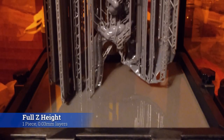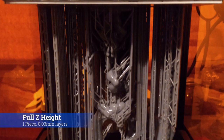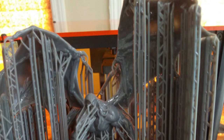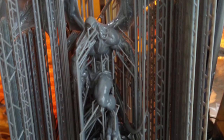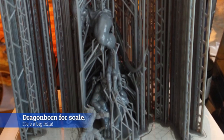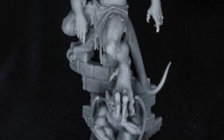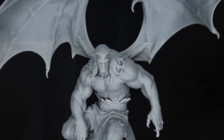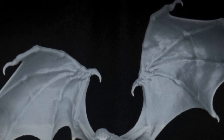Then we've got the Gargoyle from Prey Collection Studios. This was a really interesting print because it was all about max Z height — could we print one solid piece? I actually contacted the sculptor and said I know you've got this in pieces, but let me see it as one solid piece. He sent it to me as one big piece — I think he thought I was nuts. But so many hours later, pulling this print off, it came off beautiful. I was so shocked at how well it came off.